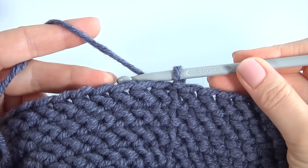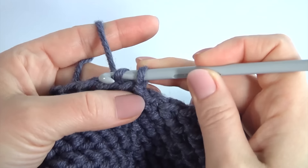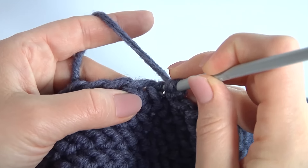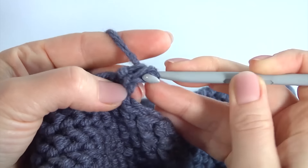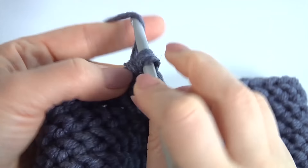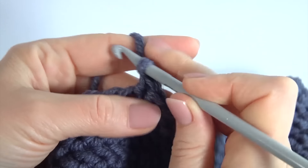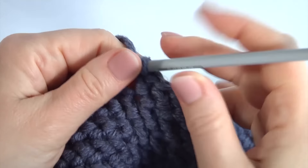Let's crochet the first round of the crown. In total it should be five rounds with decreases, and all of them will be the same. Make the first stitch, then make four stitches in a row.